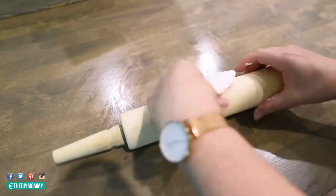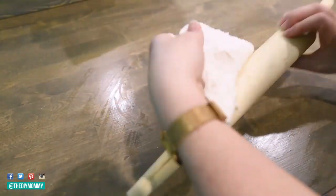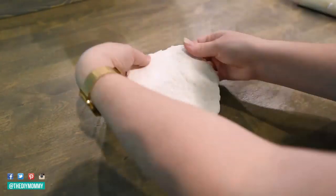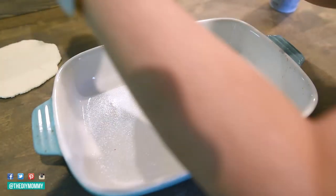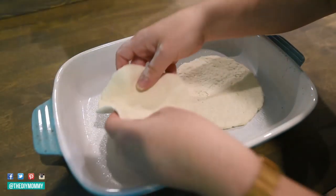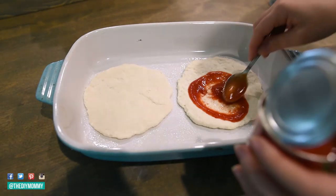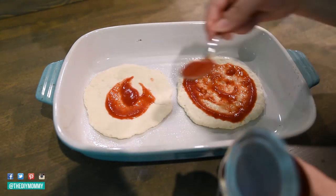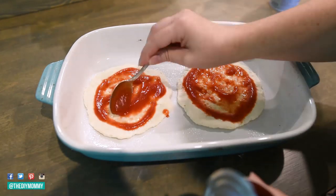Next I want to show you how to make personal pizzas using the two ingredient dough as a base. So I made just a single recipe of the dough, then I divided it in half into two circles and I'm rolling these circles out with my rolling pin to create a pizza shape. Then I'm taking a baking pan, greasing it, and putting the dough circles into the pan. Next take some tomato sauce or pizza sauce and spread it over the bottom of the pizzas.